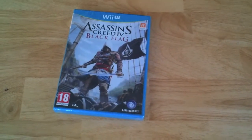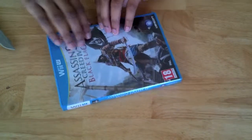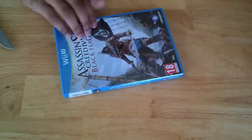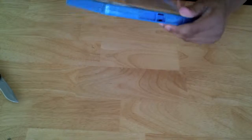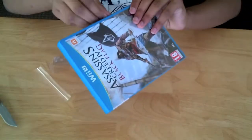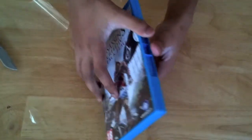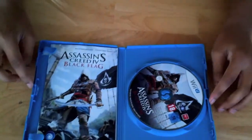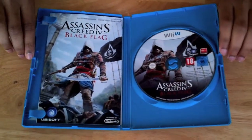Let's just get straight into it. And here we have the disc — it's kind of nice. It shows Edward.